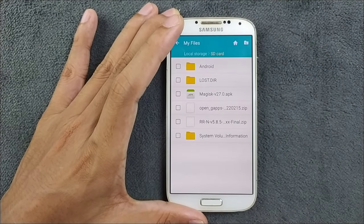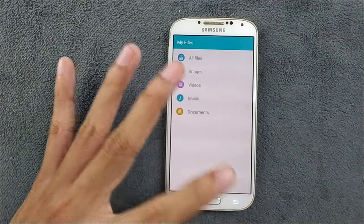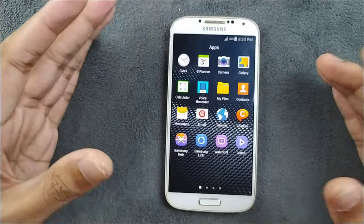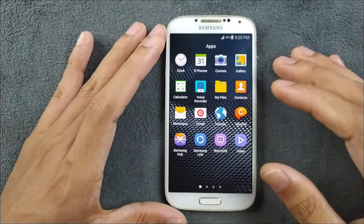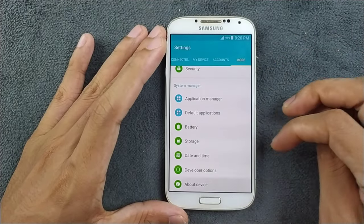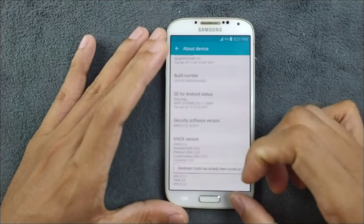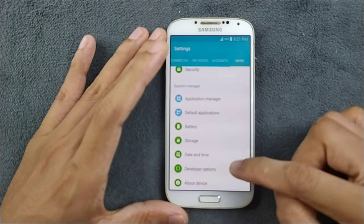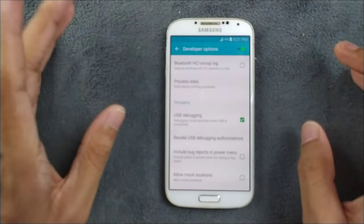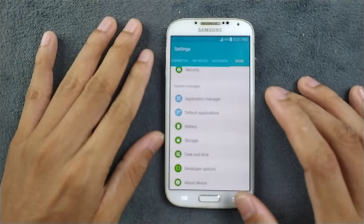The other three files we work with on the computer, so no need to copy those. First, we have to enable USB debugging on our Samsung Galaxy S4. Go to Settings > More > About Device, and tap on Build Number five times — it will enable developer mode. As you can see, the developer option is enabled. Then go and enable USB debugging. That's the first step.